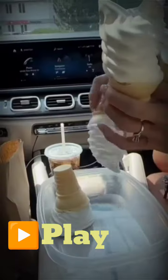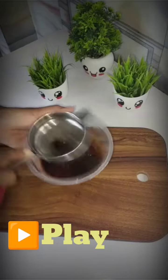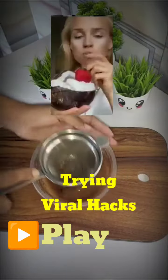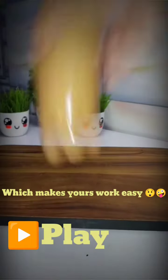Hi guys, what's up! Today I have uploaded a video where we will try a lot of viral hacks. We will see if they pass or fail, so let's start today's video.